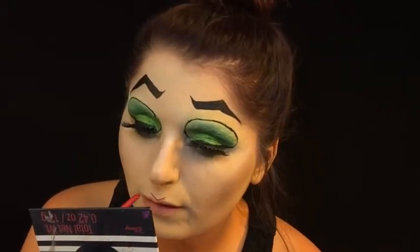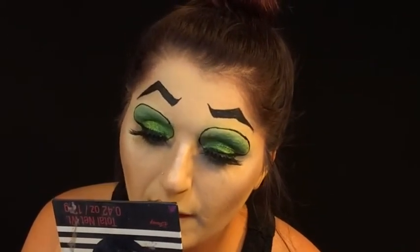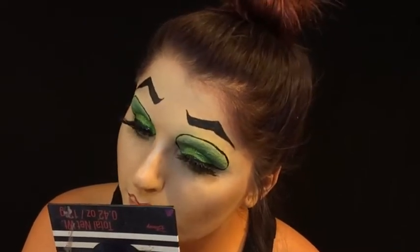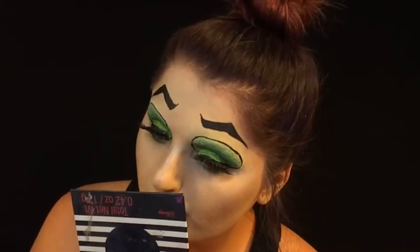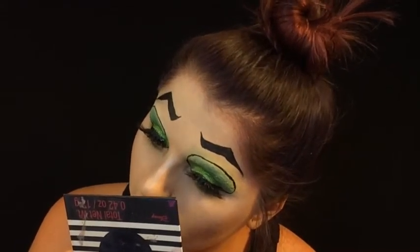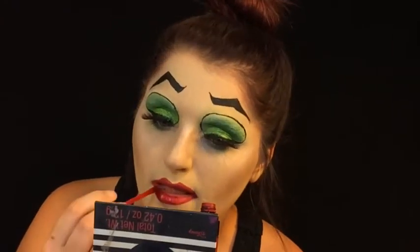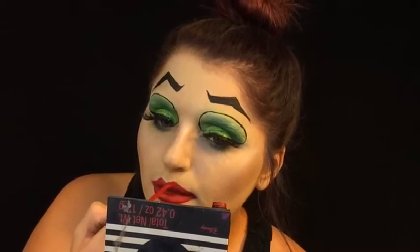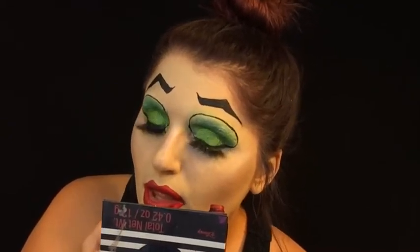Using the Rimmel London Red Lip Liner, we are just going to go ahead and overdraw our lips — because why not? She has very pointy lips so I just wanted to be dramatic with the lips. Then you just want to go in with a red lip. I went in with the Wet n Wild Fire Engine Red and followed what I had already laid down with the lip pencil. And that concludes all the products for this tutorial.